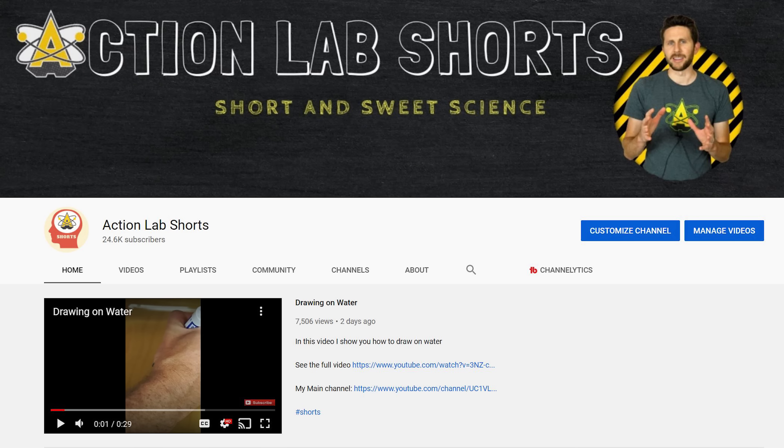Before we do the experiment, I want to take a moment to introduce my shorts channel. This is a channel where I'm going to be doing daily videos — short snippets less than one minute of my best science experiments. It's been pretty cool making the shorts videos because I have to summarize the most important points in less than a minute, so it makes me think about the best way to explain things quickly. I'll put a link in the description and you can subscribe for quick daily snippets of science.